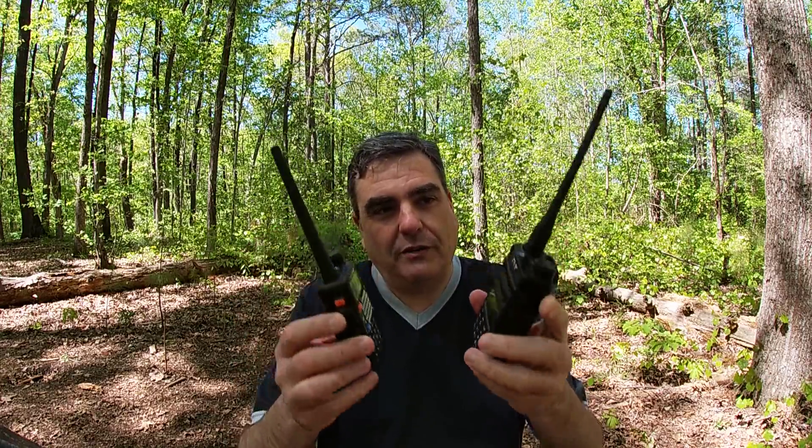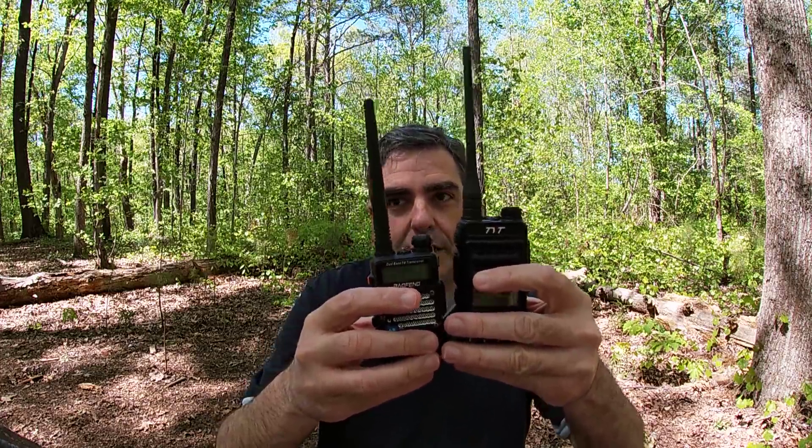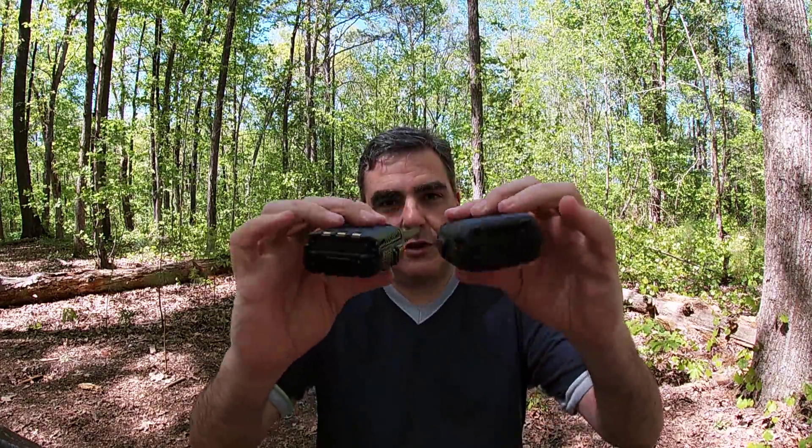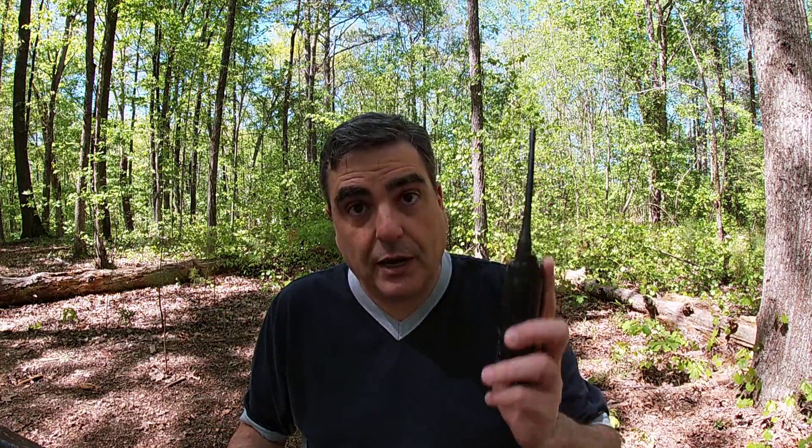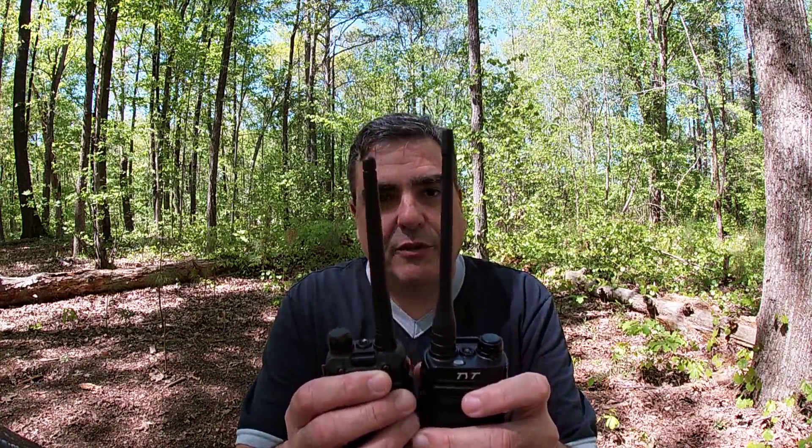Now let's compare the UV88 to the UV5R. The first thing you notice is the TYT is actually much taller than the Baofeng, but as far as width and depth, they're very, very similar. They both transmit on the same ham frequencies. Part of the reason the Baofeng is illegal to sell and import in the United States is because it can transmit on a whole bunch of non-ham frequencies. The TYT complies with the new FCC standards and you can only transmit on the ham bands with it. The rubber duck antennas are very similar, but there is an important difference: the TYT has an SMA male antenna connector and the Baofeng has a female, so you'd need an adapter to use a Baofeng antenna upgrade on the TYT.